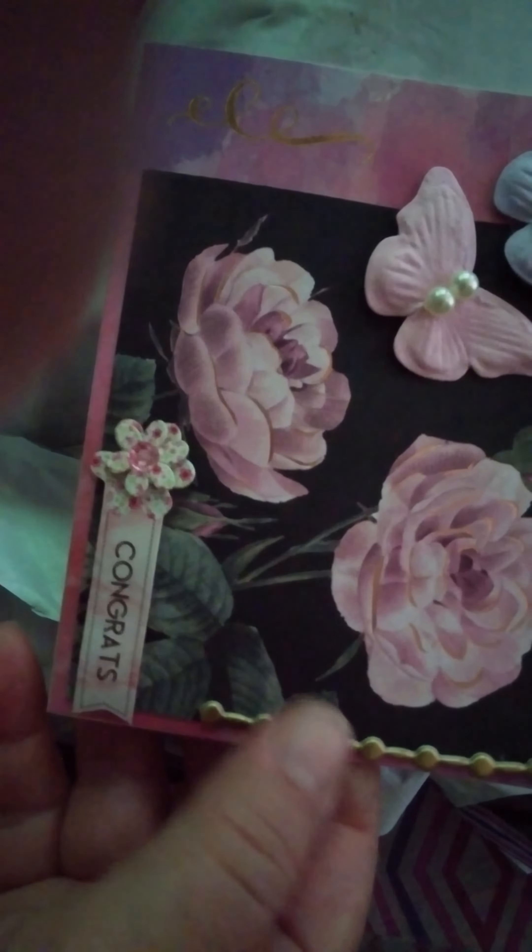Oh, this is cute! It looks like it's a handmade card — that's really cute. It's embossed with butterflies and flowers. Okay, next item.